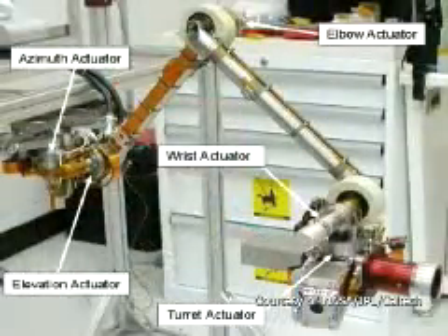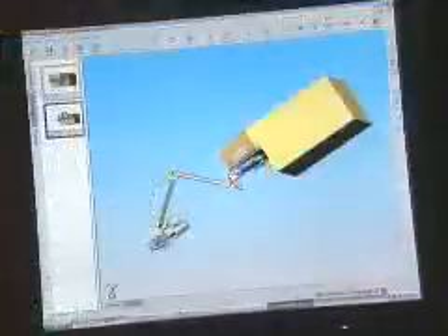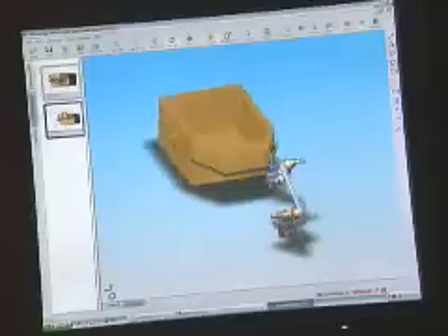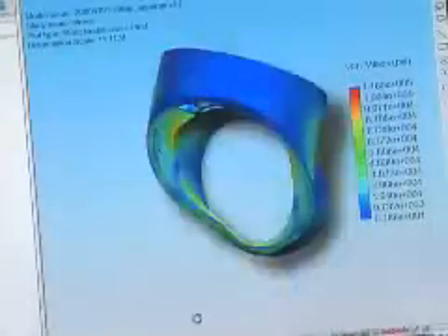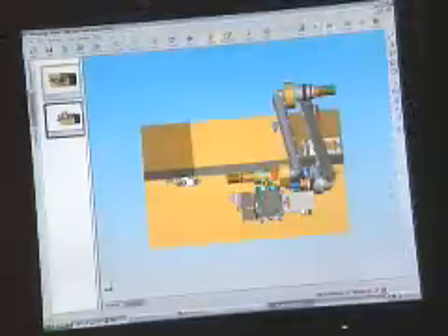We had five design engineers and two analysts to do the stress, structural, and dynamics analysis associated with the problem. SOLIDWORKS, right from the beginning, was key in terms of being an intuitive design tool — something you could visualize very quickly. The integration of COSMOSWorks, which is the analysis package, was fundamental in allowing our design engineers, as they were working through these problems, to make the best parts they could and iterate over and over again with real-time feedback from these tools.